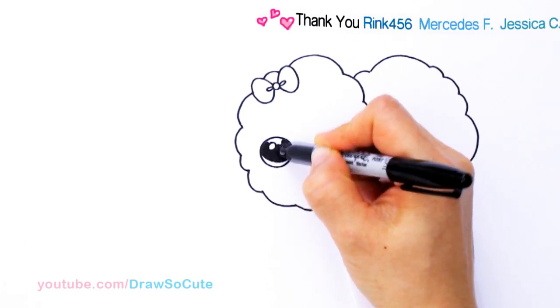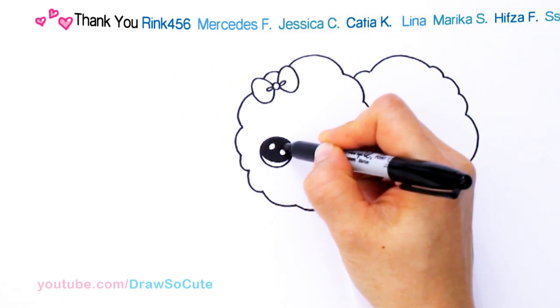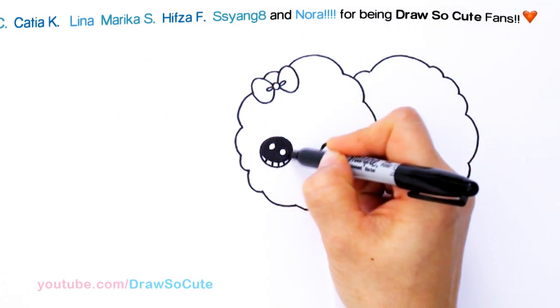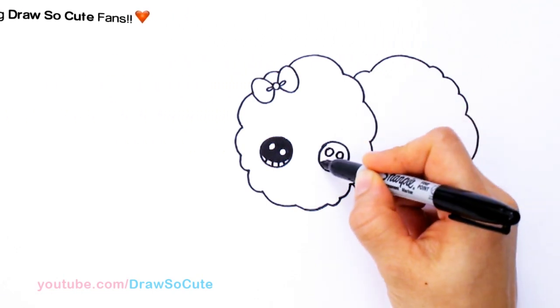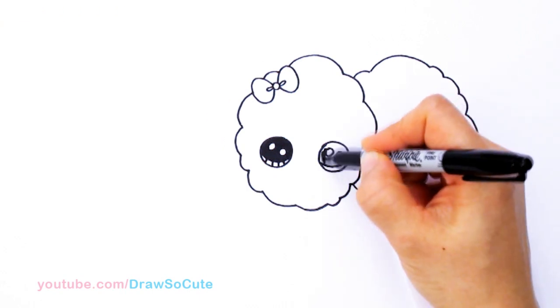Thank you for all the requests for cotton candy — this is one of my favorite treats to eat. Whenever I see it, there's no way you can resist it, you have to have some. So I got one eye in. For the next one, same thing — two small circles, and I'm going to slant this one this way, and shade in the top.